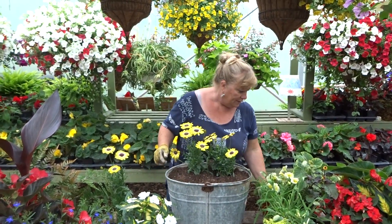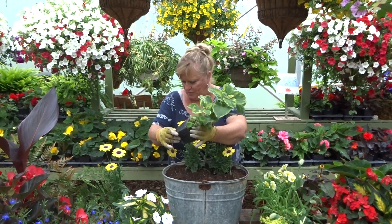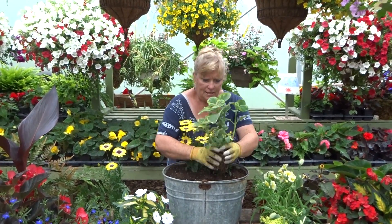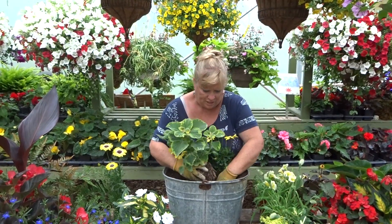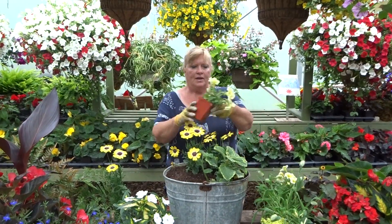Then I'm going to put in a Picanthrus. This one has a little yellow streak to it, so that's a nice one. It has a little smell to it, so maybe the deer will keep away. We're going to tuck that in at the front, and then we're going to put another award winner called Limoncillo — it's lovely, and that's going to spill over the edge. I'm going to put another one on the other side.